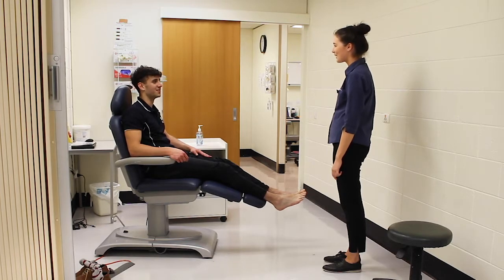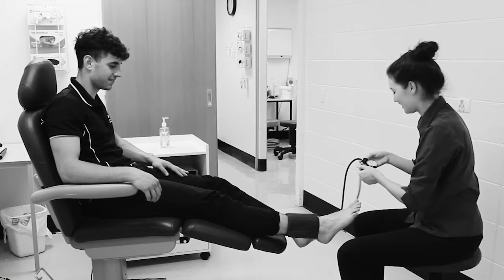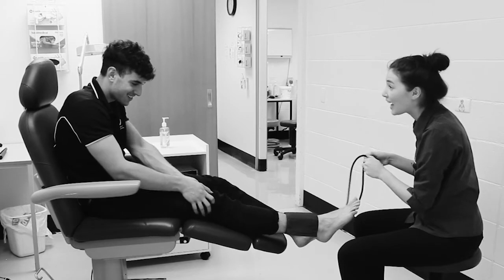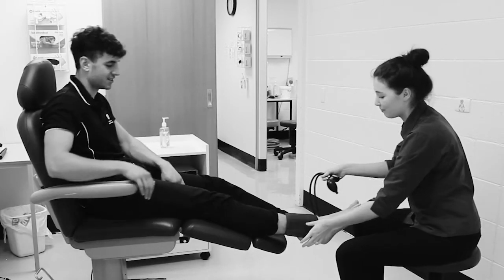Consider the following safety precautions. Do not attempt if the person has significantly reduced blood flow or low blood pressure. Do not place the pressure cuff over or near an open lesion. Do not continue a test if the person complains of pain or discomfort from the cuff.